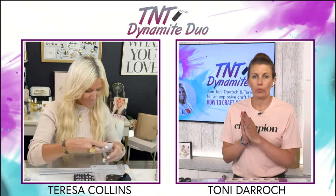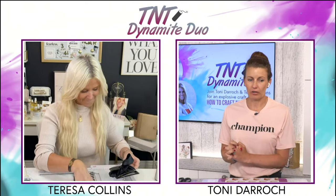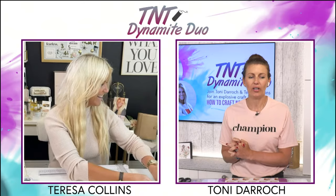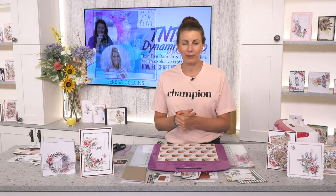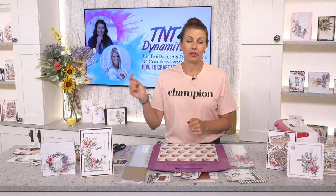We are going to do a giveaway. I'm going to give away some lovely Teresa Collins products — we still have some products left from when she visited our store. All you need to do is pop a comment underneath this video when we've gone off air. Did you enjoy the show? Did you make the project? Are you intending to make it? We'll pick a winner tomorrow.